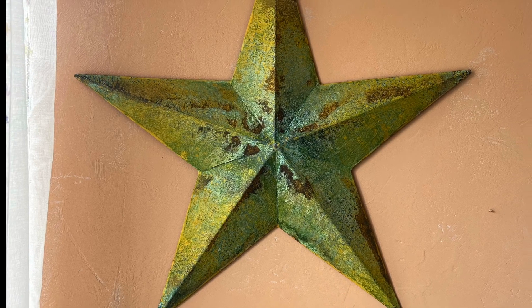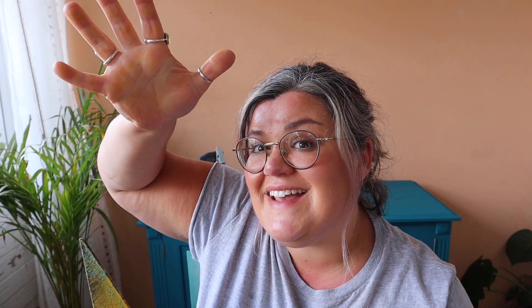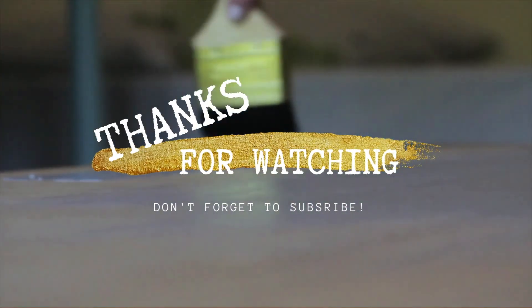Thank you for watching the video, I hope it was enjoyable. As always, make sure you are subscribed to my YouTube channel, ring the notification bell, and I will catch you next time. Bye bye!